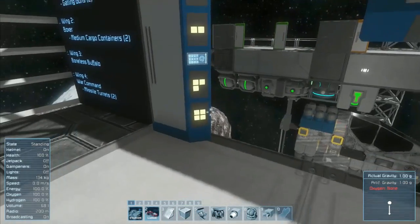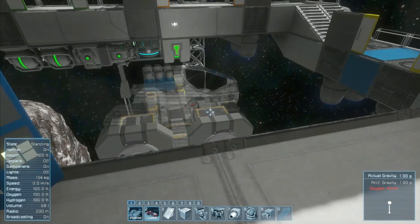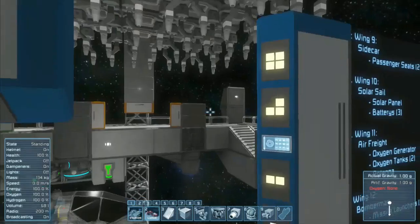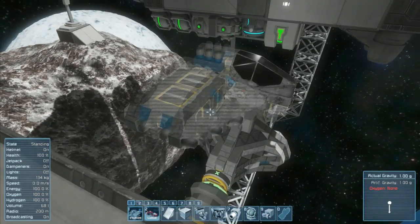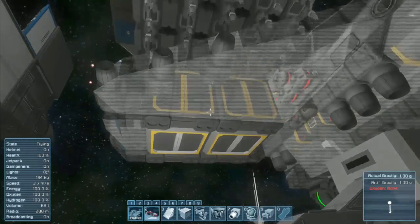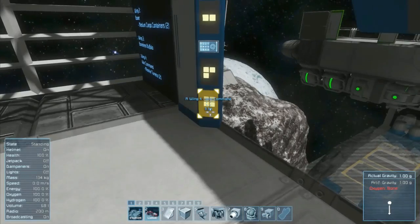I'm going to go ahead and hit war command for those two turrets right there. Since I already know what all the components are, I'm going to assemble a pre-thought-out design, and of course the base projector is on. You can also hit another one at any time, like wing two — Bomberman — which has four missile launchers on the bottom, so you could flip your wings up and unleash rockets on your enemy.